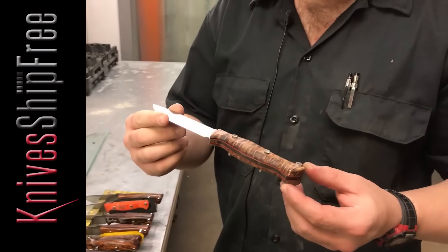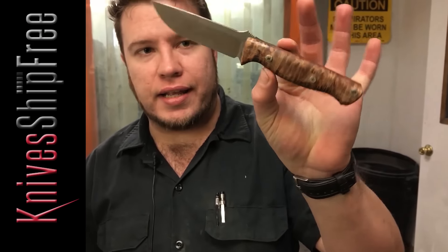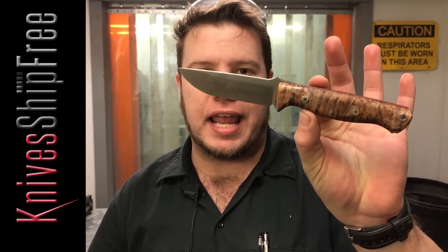Also coming up soon, we have a small run — about 200 stock Gunnies in A2. 156 on the spine. These are made out of A2. A great little EDC knife with the Bravo motif. Extremely comfortable handle.